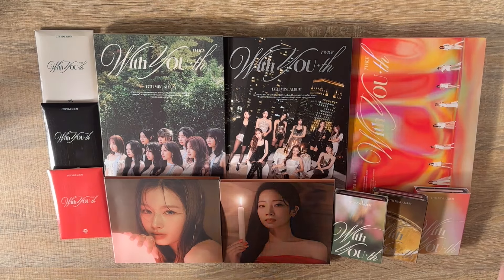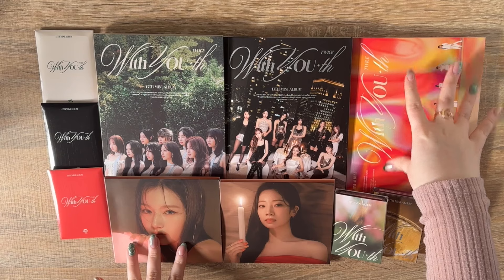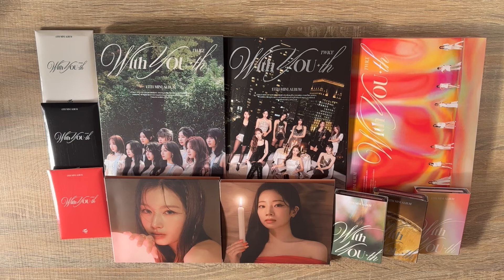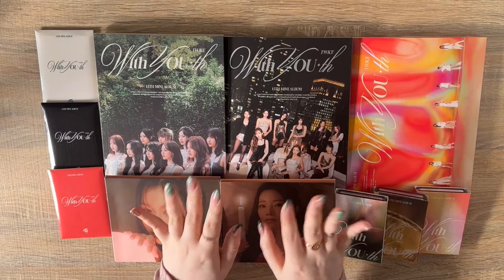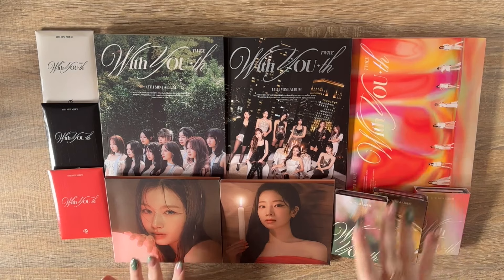Hi everyone, it's Lottie. Today we have Twice's new comeback in front of us. We're not going to be unboxing totally all of these versions because two of them — the Blast version and this Sana digipack — I already opened. I literally unboxed them on the floor in the changing room at work because I couldn't wait until after my nine-hour shift to see what I pulled.